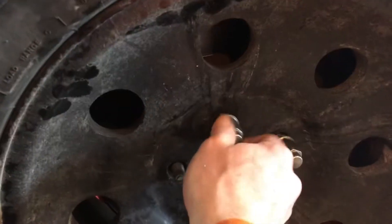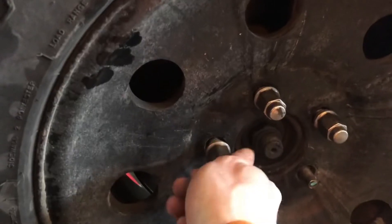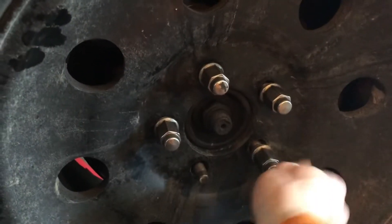I put all the lug nuts on hand tight. Shake the tire back and forth so that you can get it as snug as possible before you put a wrench on it.